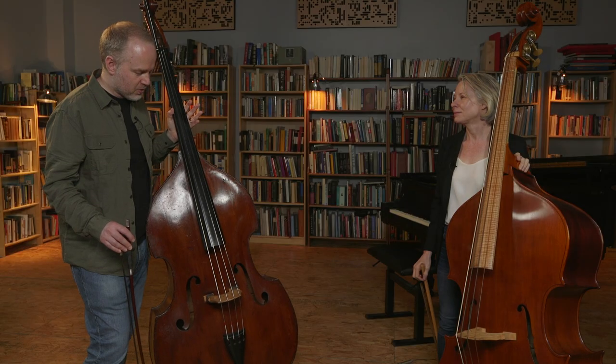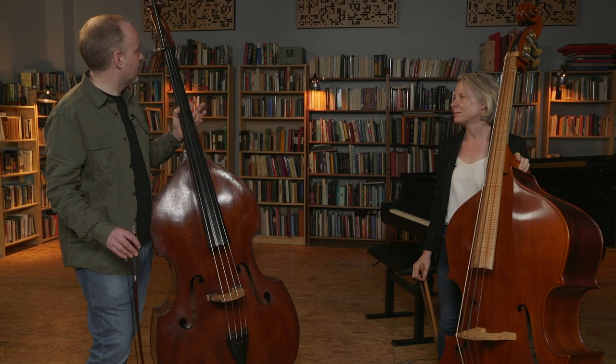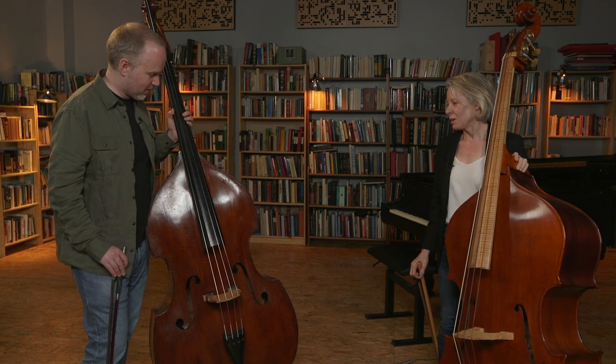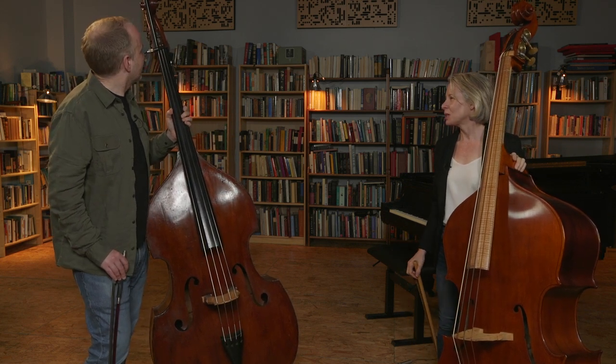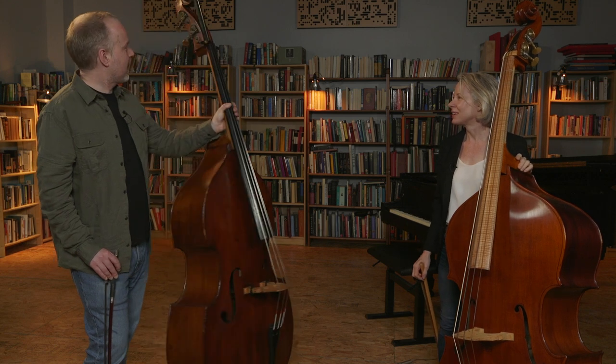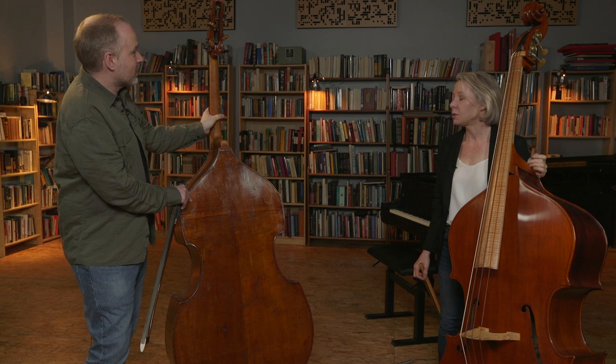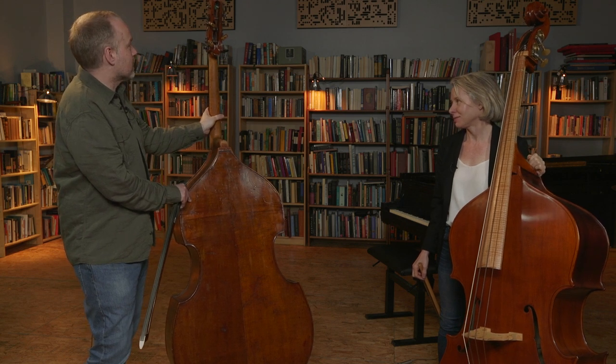We were thrilled that you came in to talk to us about Baroque double bass. Let's get started by looking at these two instruments you brought with you. We have this beautiful modern double bass — probably 1940s, some kind of beautiful French, maybe Spanish. It's certainly an absolutely lovely instrument.